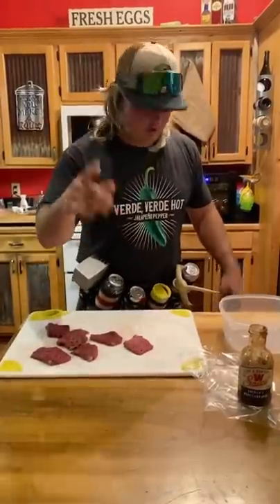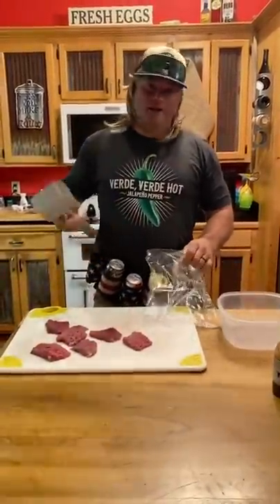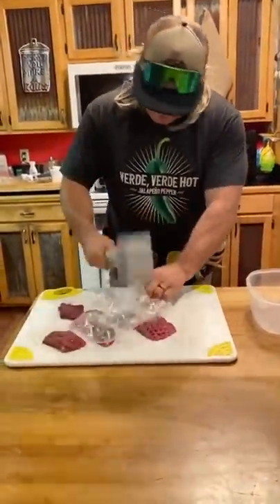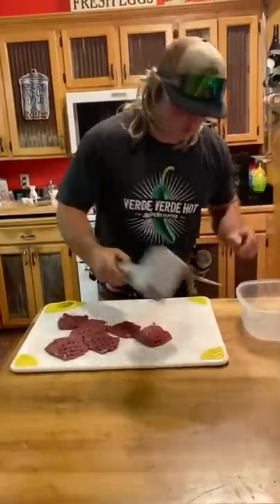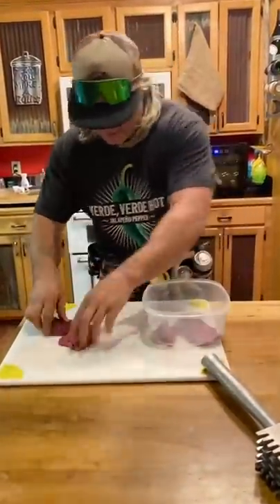I'm about to learn y'all. First of all, this is the time when it doesn't matter how big the deer is — they ain't worried about points right now. And I finally get to use my Thor hammer. Smash it down on each of your back straps. The bag keeps you from splattering. Take your back straps, put them in your pan, your little bowl.